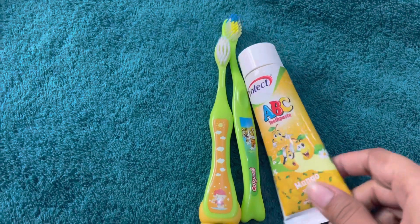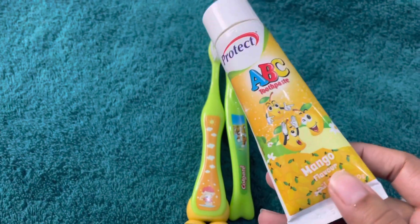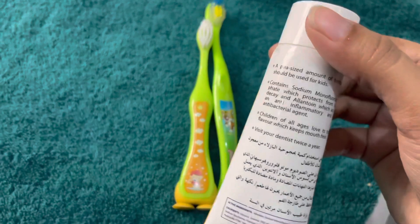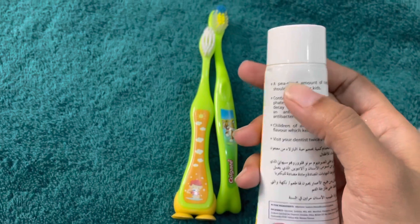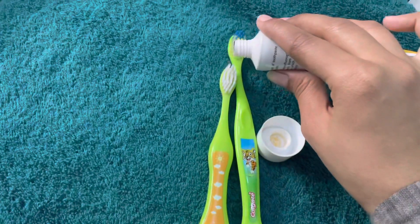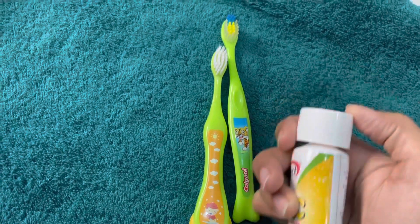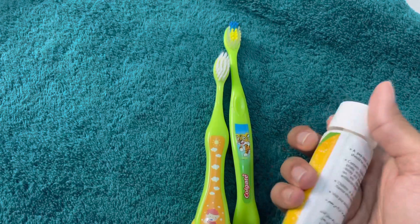You can use a baby-safe toothpaste. Here I have the ABC toothpaste in mango flavor. It is so safe that even if the baby swallows it, it won't be too much of an issue. Just use a very small amount of toothpaste — just enough for brushing.